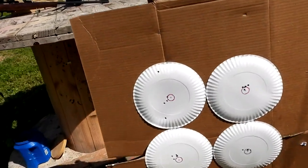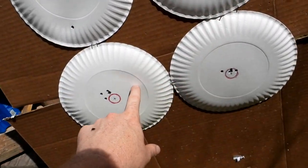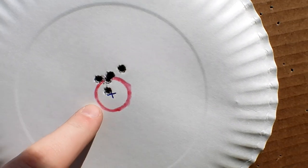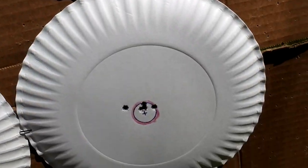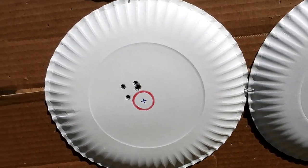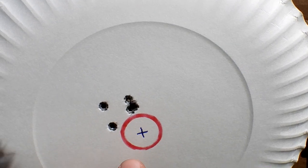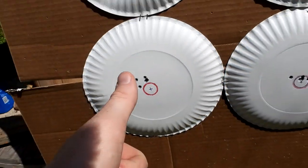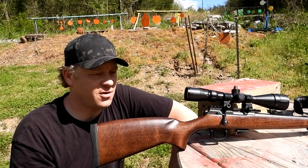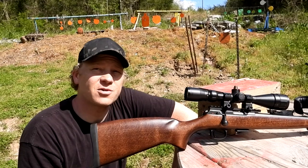Walking up to the targets: we used one plate to sight in with five shots, then did three five-shot groups. First group had two in the same hole, three of them touching — that's a penny-sized group at 100 yards. Second group had three in just about the same hole, just a little bit bigger than a penny. Third group also had three in about the same hole — roughly penny-sized as well. Those circles are traced from a penny, so that's the reference.